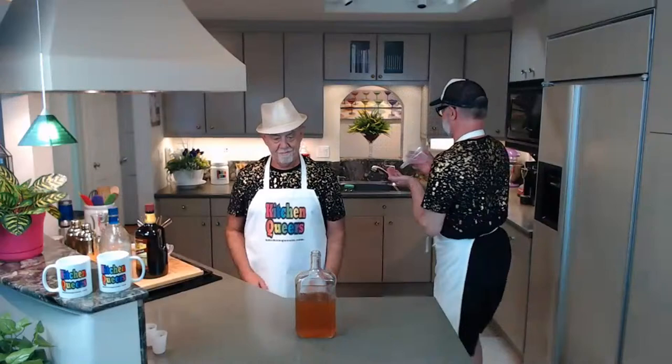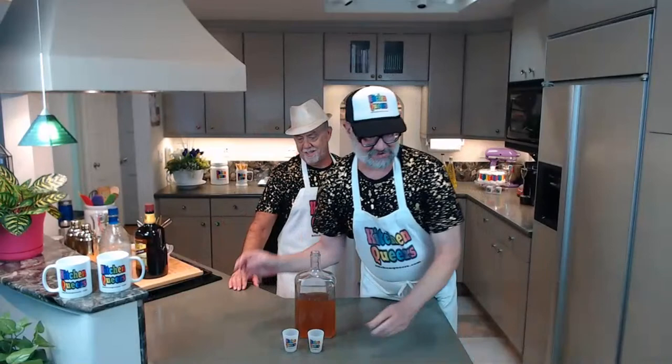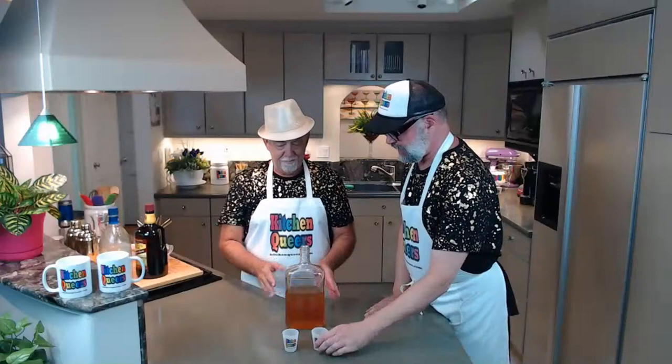Now we've got a big jug full of fresh homemade ginger liqueur. I wish there was such a thing as smell-o-vision so you could smell this — the ginger flavor is really intense. Next up: the taste test! For any of you who joined late, this ginger liqueur has been steeping on the counter in a large canning jar for the last three weeks.